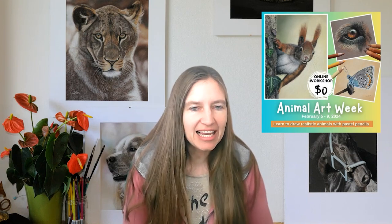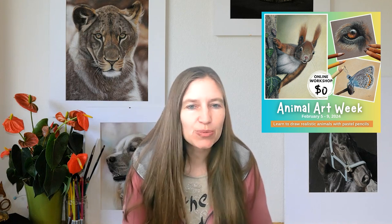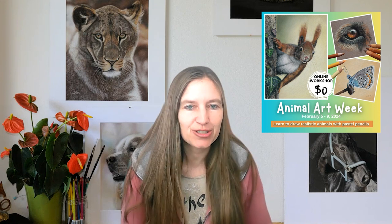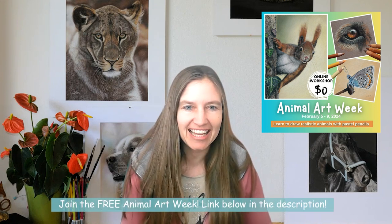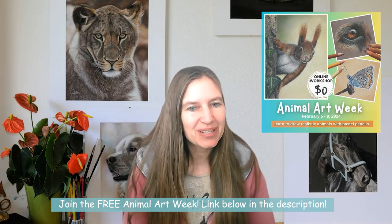Before we dive in, I invite you to join my free Animal Art Week. It's a five-day drawing experience, an online workshop where we will draw a sweet squirrel, a dog's eye, and you also get to draw a beautiful butterfly. Join using the link below in the description — I hope I see you there.